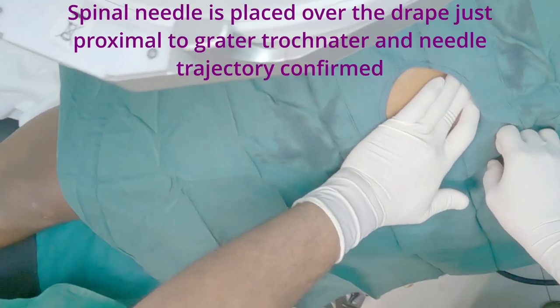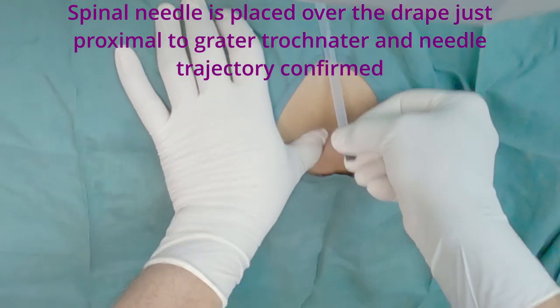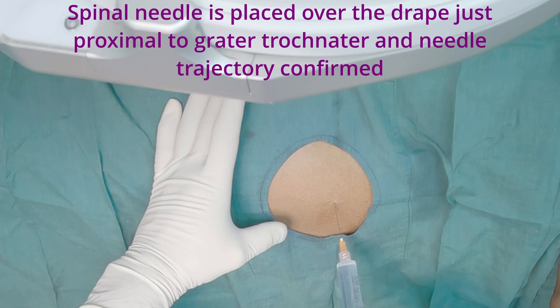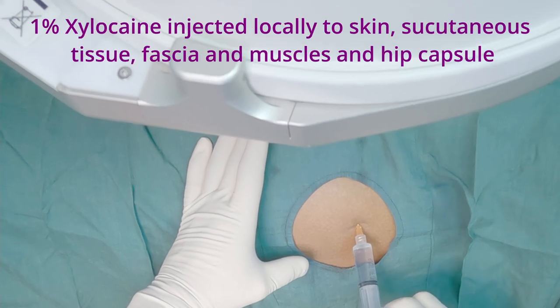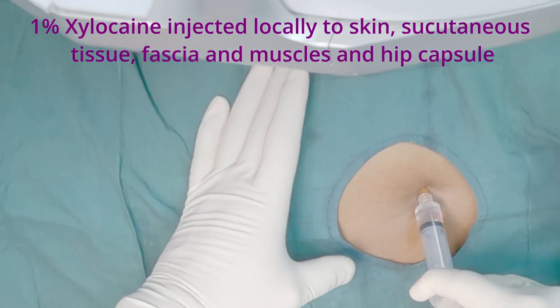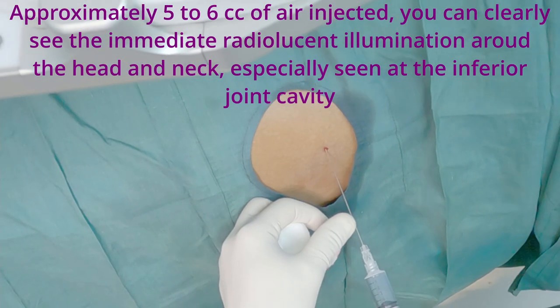I am palpating the tip of the greater trochanter. The spinal needle is placed over the drape just proximal to the greater trochanter, with needle trajectory confirmed under fluoroscopic guidance. 1% xylocaine is injected locally to the skin, subcutaneous tissue, fascia, muscles, and hip capsule.